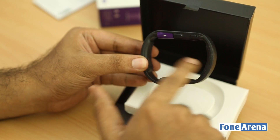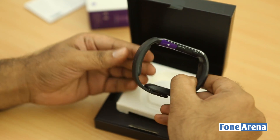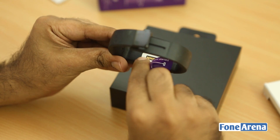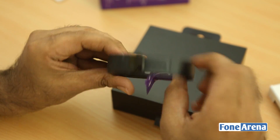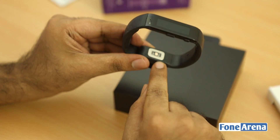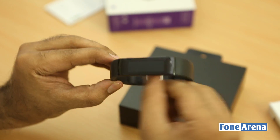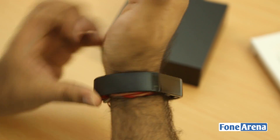It actually has a dual 100 mAh battery arrangement, which I think accounts for the bulk. There's a 'plug me in to get started' prompt, so this appears to be a charging pin connector. The heart rate sensor looks to be at the bottom, and it seems designed for the right wrist. Let me try putting it on.